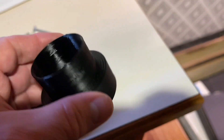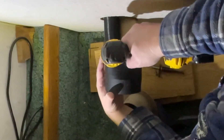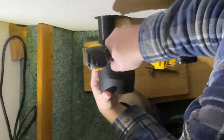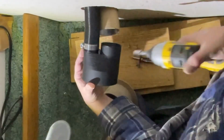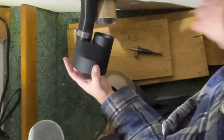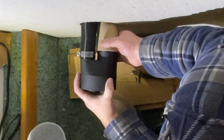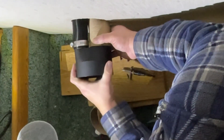We're hooking up the duct. I have to be kind of careful with it because this is kind of brittle. Okay, this one's going to have to use the screw.